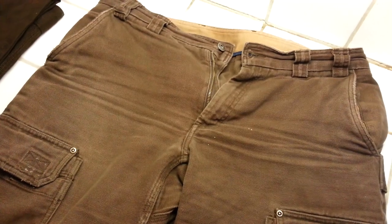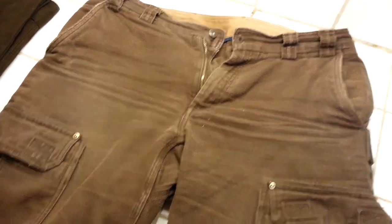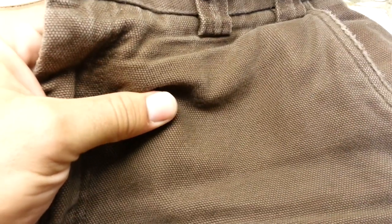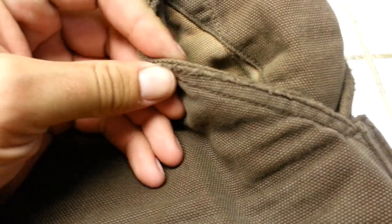I tend to destroy jeans — I've actually ripped jeans beyond use in a single day before. That's why I ordered these. The material is a nice, thick but soft, stretchy material. They talk about it on their website quite a bit as being fairly indestructible. I didn't find it to be completely indestructible, but it did hold up really well.